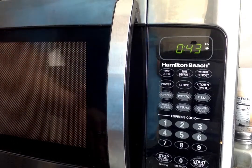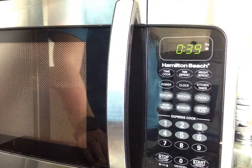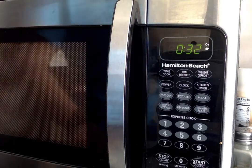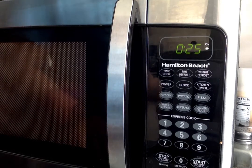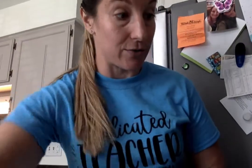See it counting down. When it gets to 30, let's count down together — we can practice counting backwards. Ready? 30, 29, 28, 27, 26, 25, 24, 23, 22, 21, 20, 19, 18, 17, 16, 15, 14, 13, 12, 11...